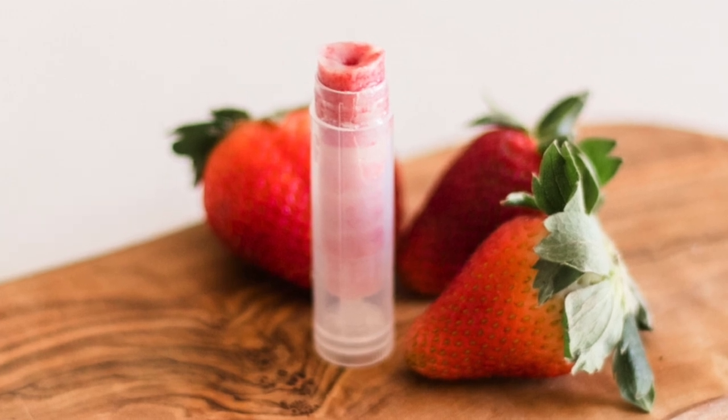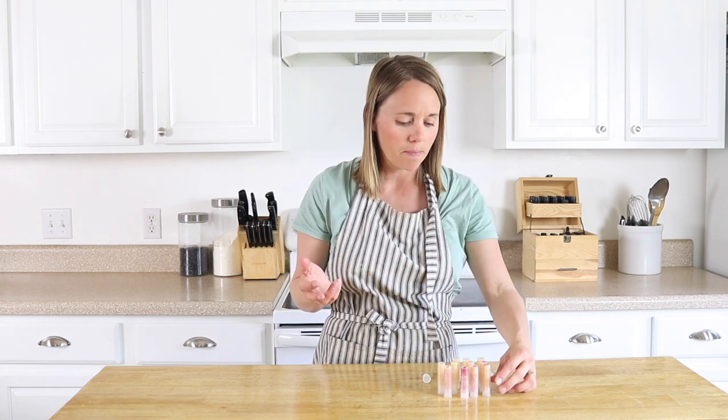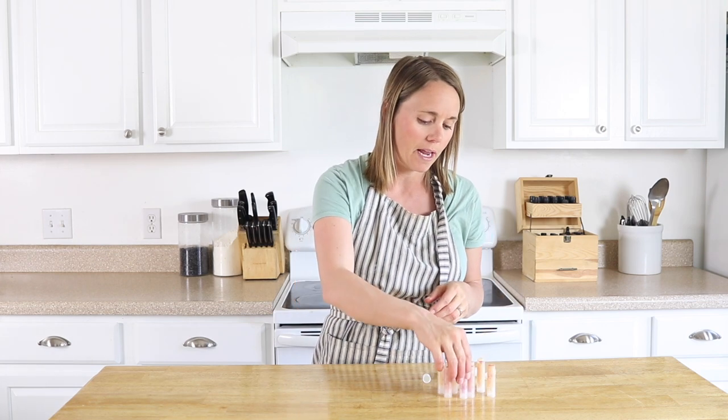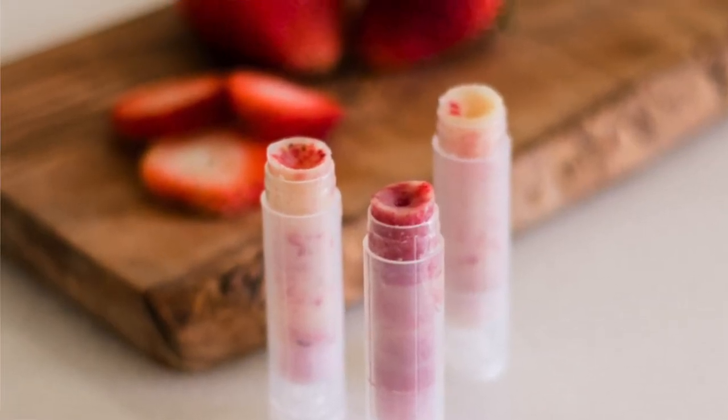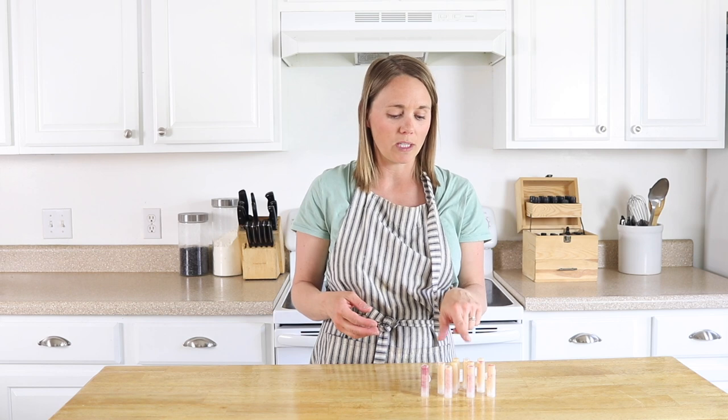If you don't have tubes, you can use little lip balm containers — any small container with a lid will work fine. Depending on the amount of strawberries you put in, you can make some that are fully red or just speckled with strawberries. Anywhere from a teaspoon to a tablespoon of strawberry powder will work. Make sure your strawberry powder is really fine before adding it so it mixes in well and is able to pour through your funnel.